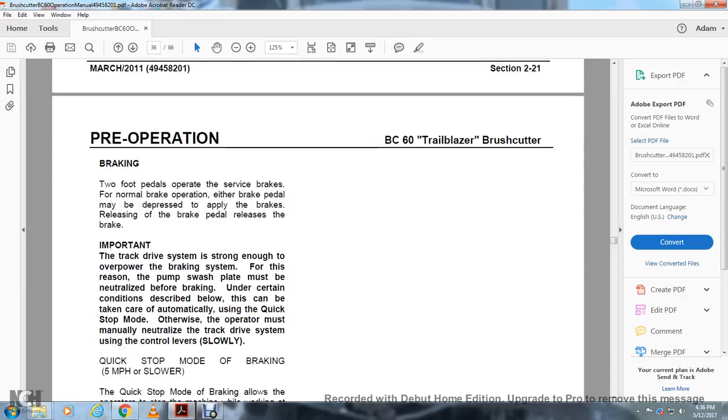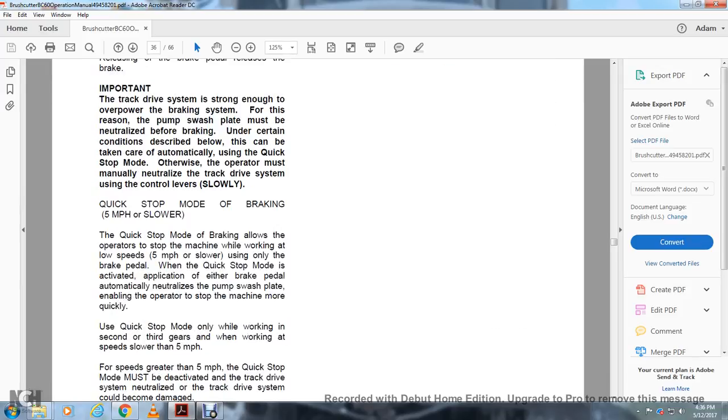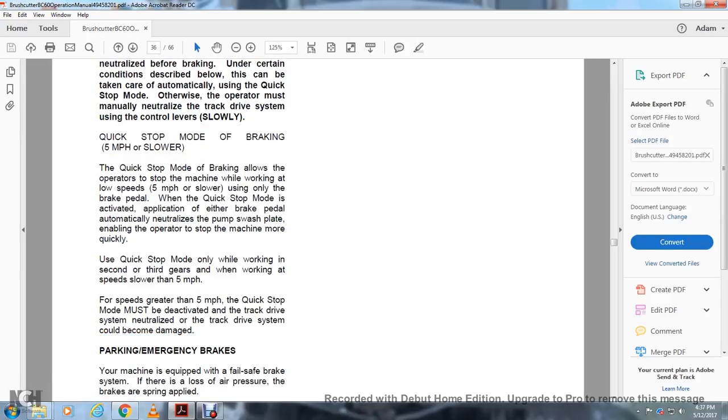Braking: Two foot pedals operate the service brakes. Either brake pedal may be depressed to apply the brakes; releasing the pedal releases the brake. Important: the track drive system is strong enough to overpower the brake system. For this reason, the pump swash plate must be neutralized before braking. Under certain conditions, this can be done automatically using the quick stop mode; otherwise, the operator must neutralize the track drive system using the control lever slowly. Quick stop mode: for speeds under five miles per hour, applying the brake pedal automatically neutralizes the pump swash plate, enabling the operator to stop more quickly. Use quick stop mode only in second or third gear when traveling at less than five miles per hour. For speeds greater than five miles per hour, the quick stop mode must be deactivated and the track drive system neutralized manually, or the track drive system could be damaged.